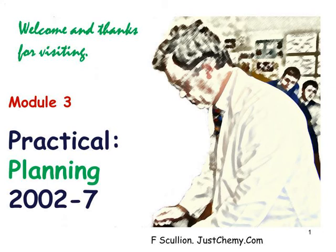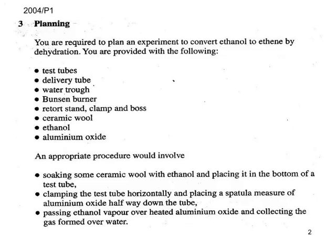Hello and welcome to number three in this series of four snapcasts looking at practical chemistry for GCE, specifically lower sixth or AS GCE chemistry, and here we look at planning. Let's have a look at this first planning exercise: converting ethanol to ethene, which is a dehydration reaction using a catalyst, aluminium oxide.